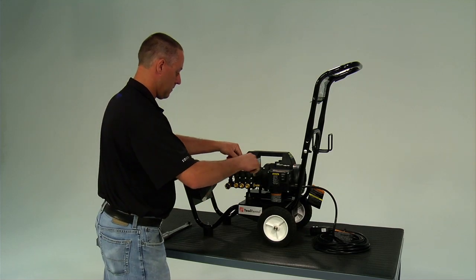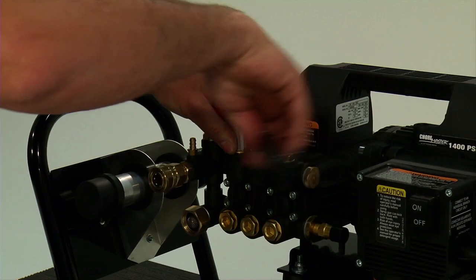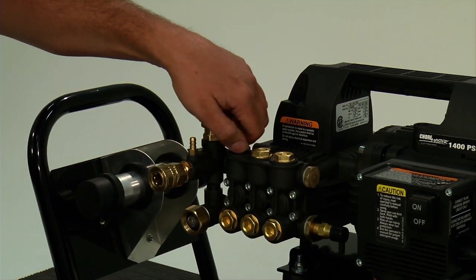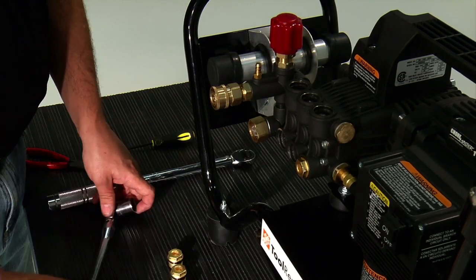Using the 13/16 inch socket and ratchet, remove the six pump head valve caps. Three caps are located on the top of the pump head and three caps are located on the front of the pump head.